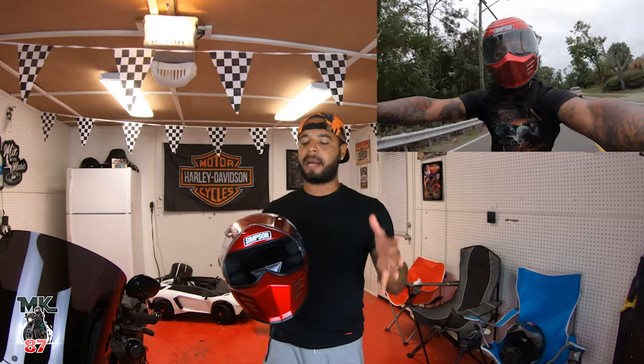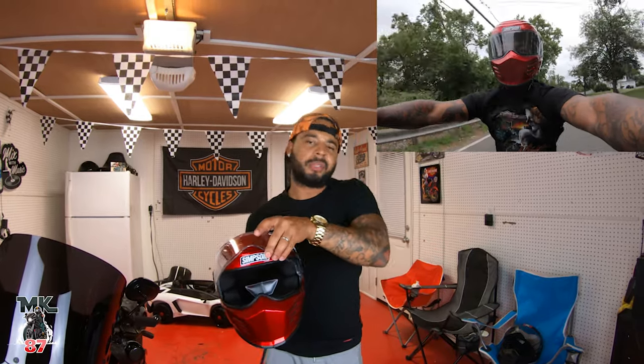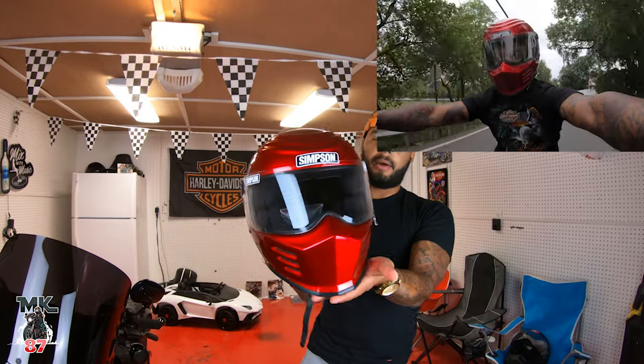For now, I do love this helmet. We're gonna get into the review real quick — I've had it for about a week. I've been on the road cruising around town and I took it on the highway, so that's enough time for a little helmet review.